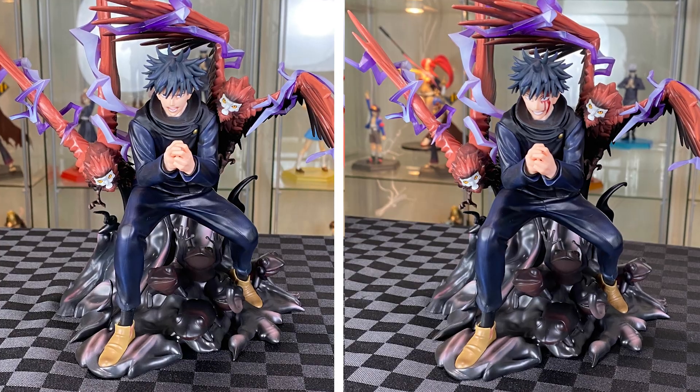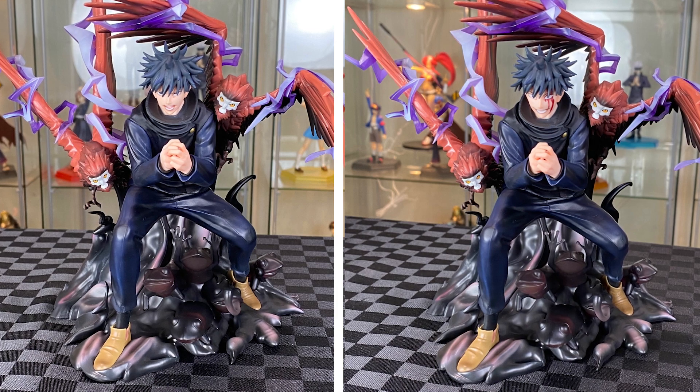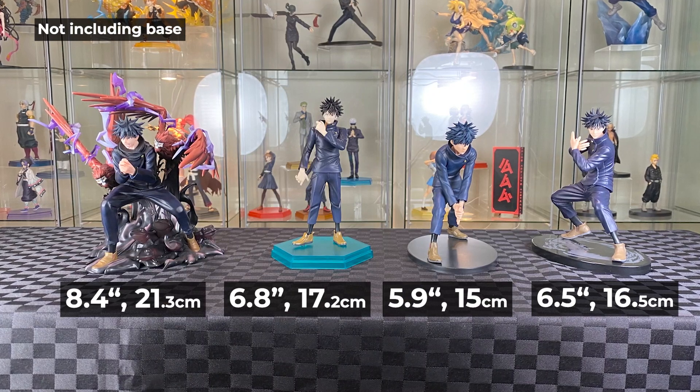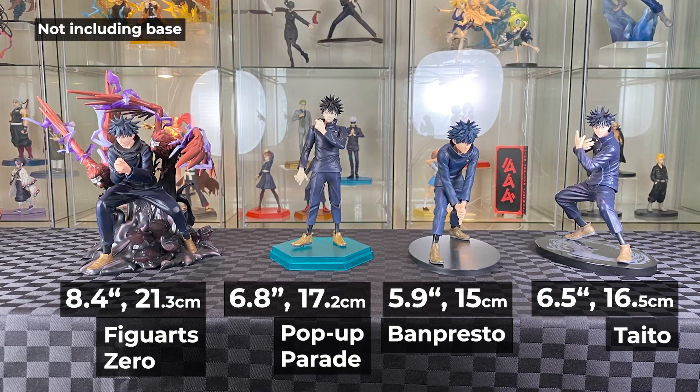Here are the faces side by side — which one do you prefer? I'm going to go with the original face plate and we'll stick with that for the rest of the video. Let's bring in some of the other Megumi figures for comparison. We have the Good Smile Pop-Up Parade, Banpresto prize figure, and the Taito prize figure — all different sizes.